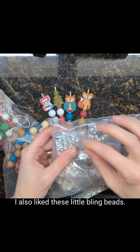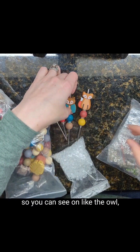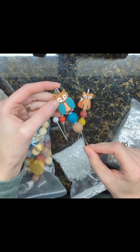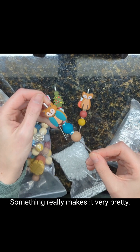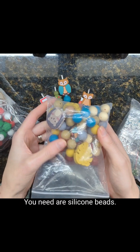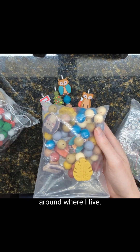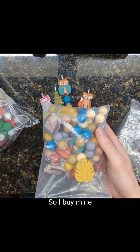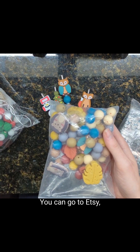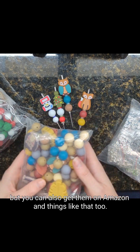I also liked these little bling beads — that's what I call them. They just give a little sparkle. You can see on the owl there's the little blue sparkle right there; it just gives it a little extra something and really makes it very pretty. The other thing you need are silicone beads. I buy mine online — you can get them from all sorts of different stores. I highly recommend Etsy, but you can also get them on Amazon.